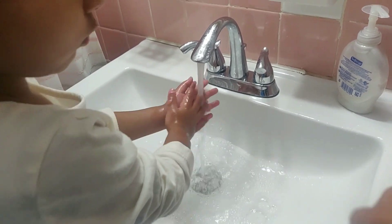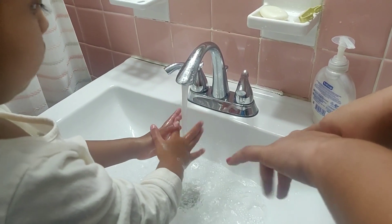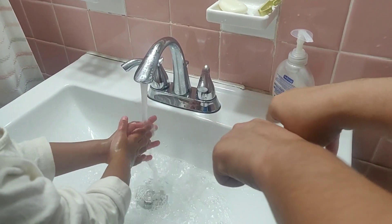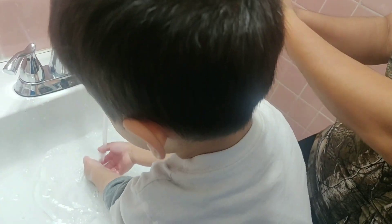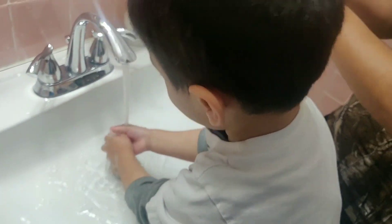They start to come loose — go rinse them away. Watch them swirling down the drain. Massage your hands under the water, and make sure each germ is really a goner.